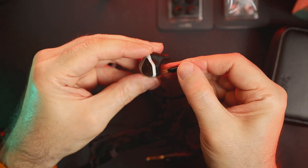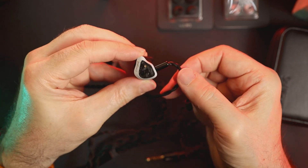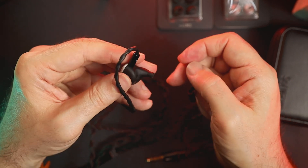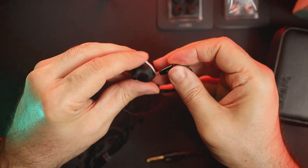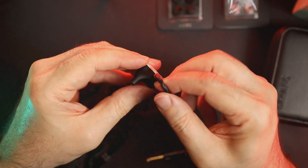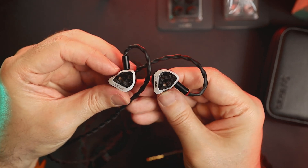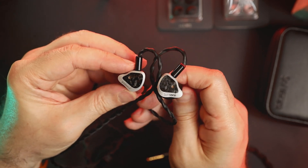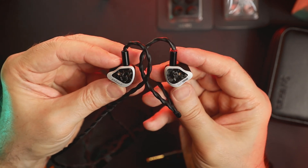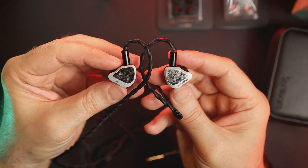The bass is full, well controlled, has great extension, good impact, and punch. Moreover, the bass details are just phenomenal and I was able to distinguish notes even in busy musical pieces, which was impressive. I wouldn't call it a bass-heavy IEM, but both sub-bass and mid-bass are well pronounced, and this worked especially well for my current music library. In addition, the bass is fast and tactile, the notes are clearly outlined, and in my opinion the bass performance is exemplary.